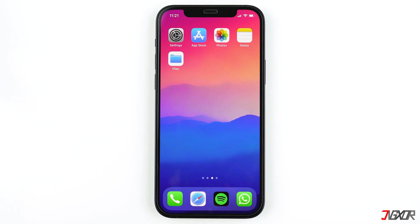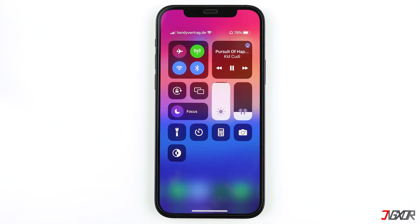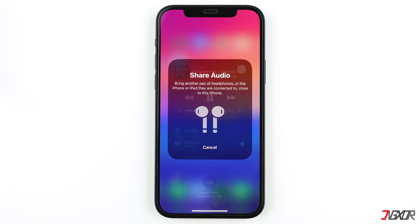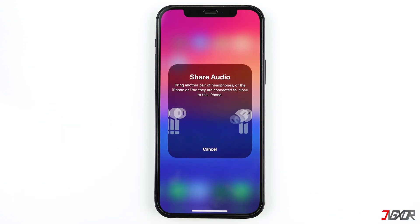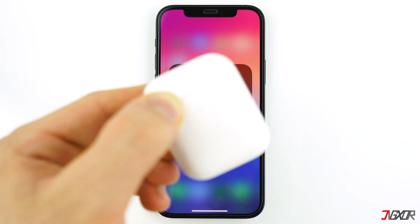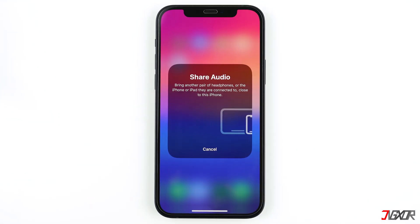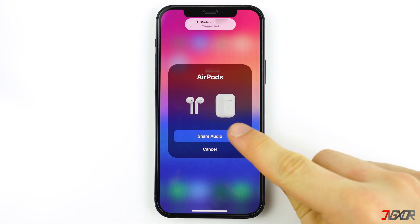Now, to connect other AirPods, go back to the Control Center and tap the AirPlay icon. Tap Share Audio and your iPhone will scan for nearby compatible AirPods. Hold the case of the other AirPods close to your iPhone, open the lid, and confirm the connection from your iPhone by tapping Share Audio when prompted.